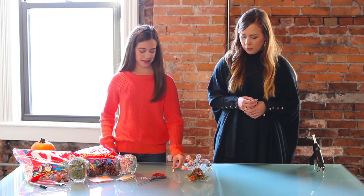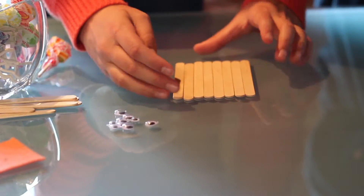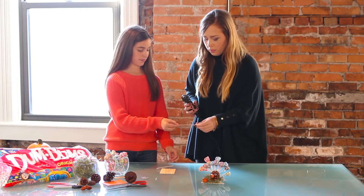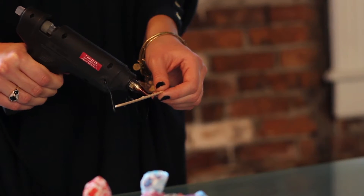First, you take the popsicle sticks and line them up in a row horizontally. Then you will take two more and glue them on top. We thought this would be a really cute fence for our turkey to sit on.